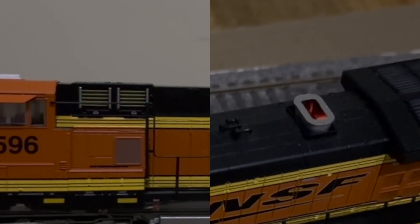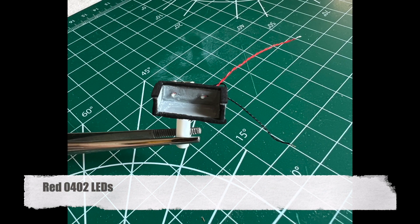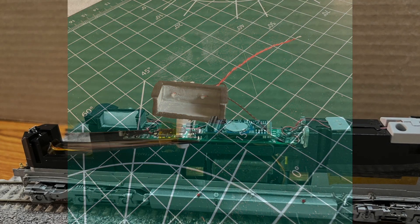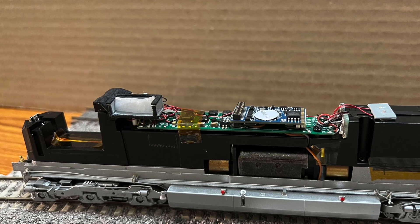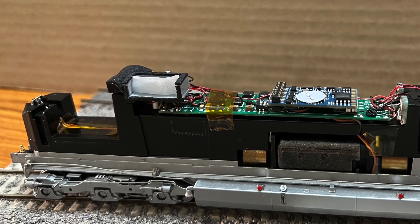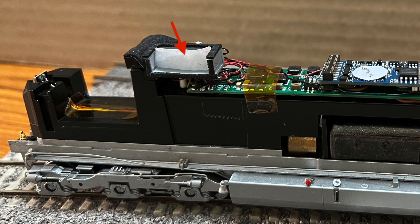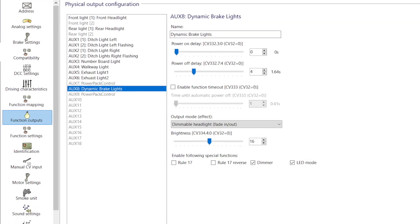For the glowing dynamic brake grids, I built a custom light box with two red LEDs and mounted it behind the number board light housing to match the grill location in the shell. A piece of tracing paper is placed in front to diffuse the glow of the LEDs.